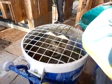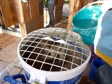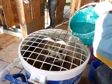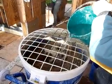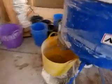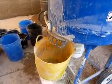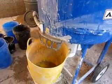We then slowly pour in a bucket of water. By pouring it in slowly, it coats the outside of the hemp rather than dripping straight through. Any water that does drip out is collected in a bucket and is later re-added to the mix.